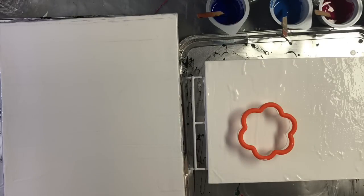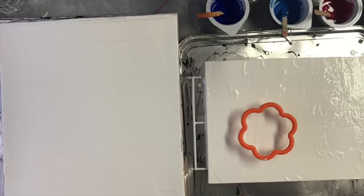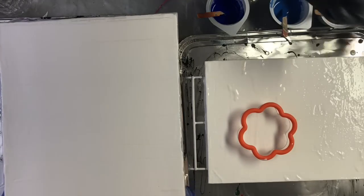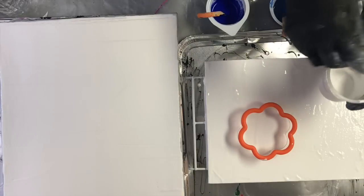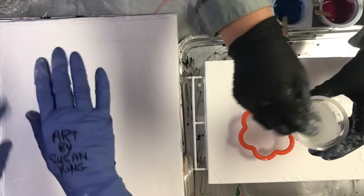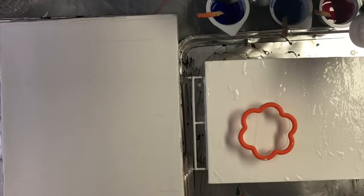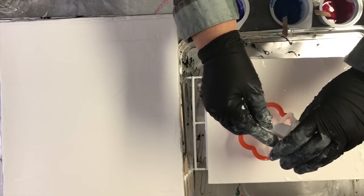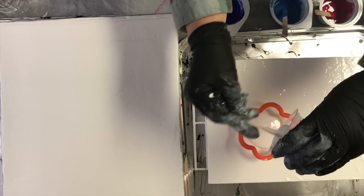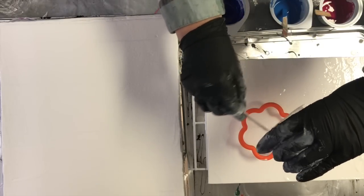Hello everyone. Welcome to Art by Susan's art studio — Art by Susan King. Diane from Dropping Paint with Diane is here too. Today I'm going to do a paint injector on an 8x10 canvas board.